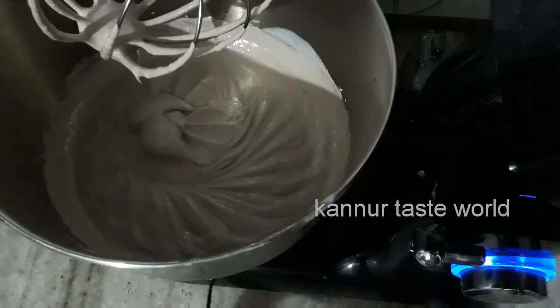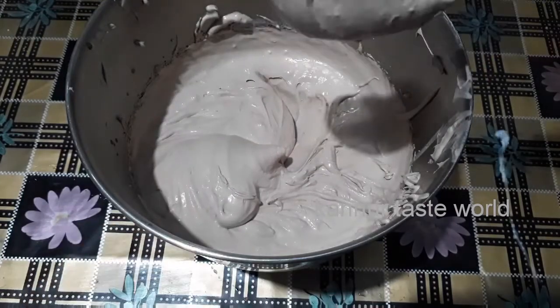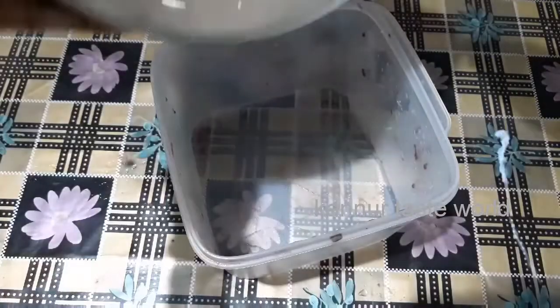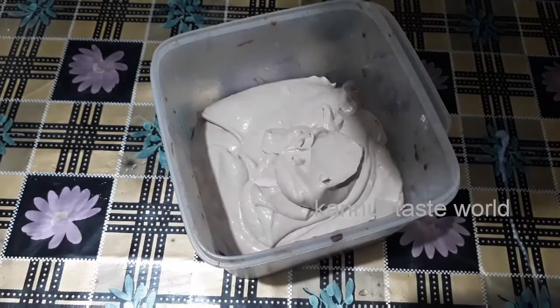Now I'll add a little bit more color. This is a cream texture. I used to add a little bit of color. This is the best ice cream for the freezer. It will be very good to use the ice cream.